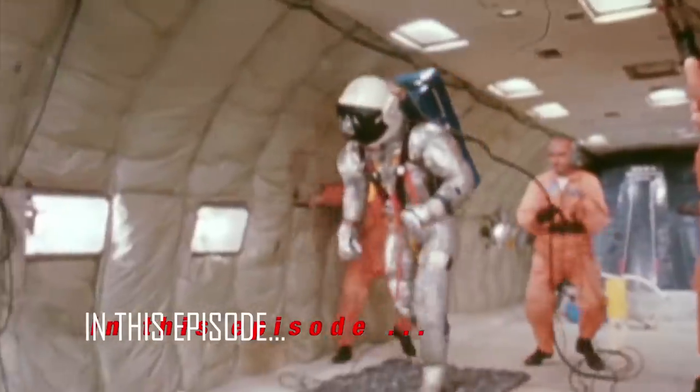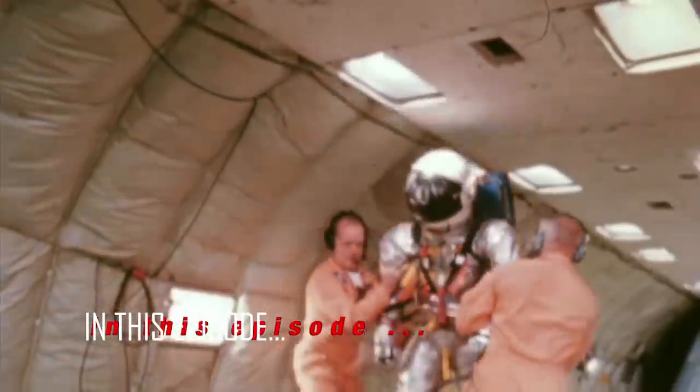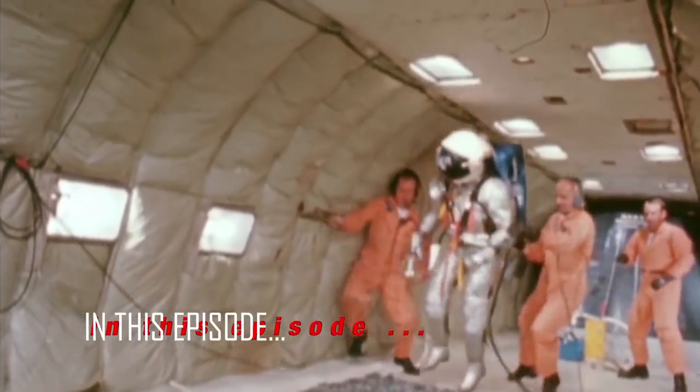Testing technology in zero gravity, lunar gravity, or even Martian gravity — techniques pioneered for the early space program find widespread uses in modern research.